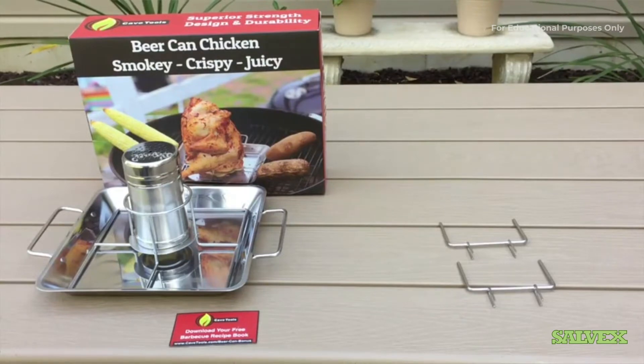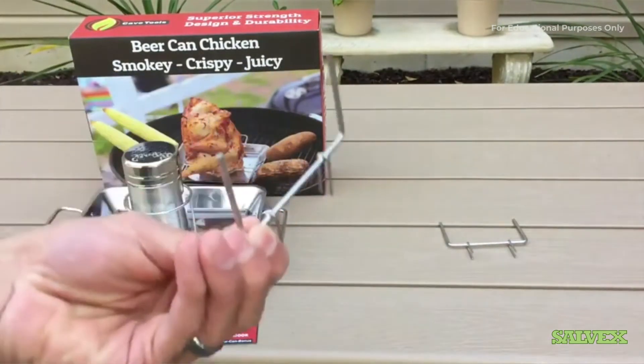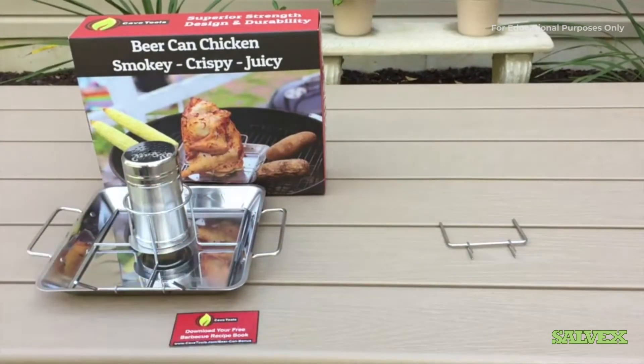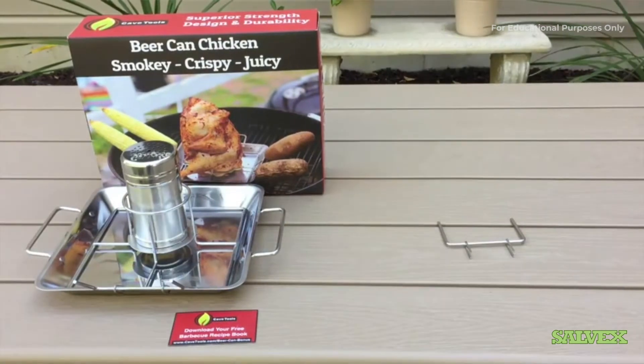You only have to use one pan. You take your spike and attach it right to the side, and your potatoes will slide right on there. Today we'll be cooking on the grill, however this unit can also be used inside in your oven as well. So let's go ahead and get it on the grill and see how it does.